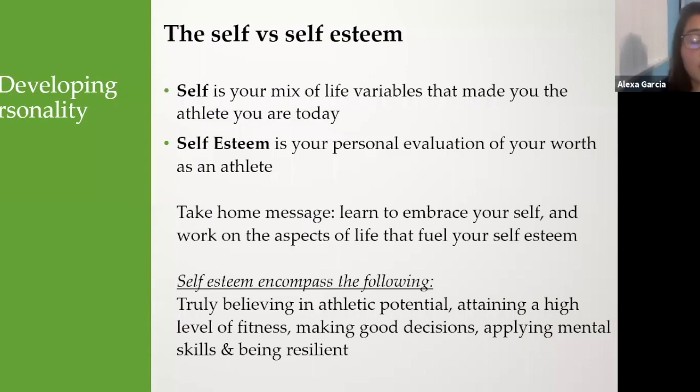Number one: developing your athletic personality. Understand the self versus self-esteem in the athletic population. 'Self' is your mix of life variables that made you the athlete you are today. 'Self-esteem' is your personal evaluation of your worth as an athlete. The takeaway: learn to embrace yourself and work on aspects of life that fuel your self-esteem — truly believing in your athletic potential, attaining a high level of fitness, making good decisions, applying mental skills, and being resilient.